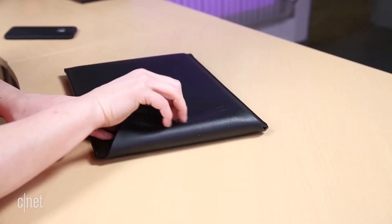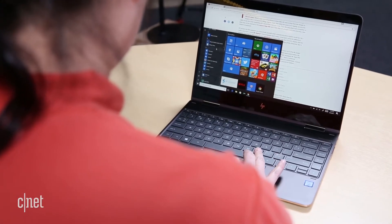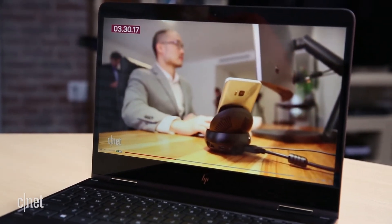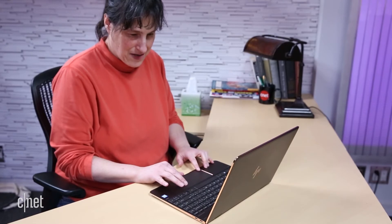Of course, the first question you have to ask yourself when considering either system would be: do I really want such a small 4K display? I find more pixels are better because it makes the interface sharper and allows for better zooming into photos, but your mileage may vary. The 4K model we tested comes with two big trade-offs: battery life and price.